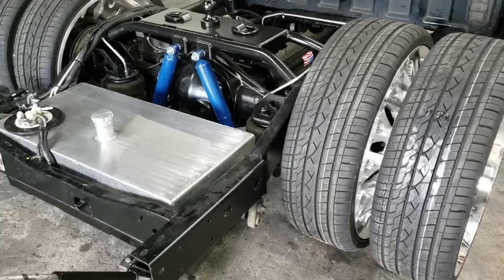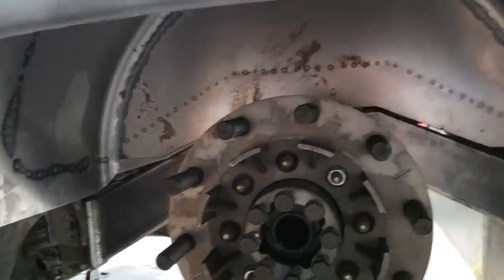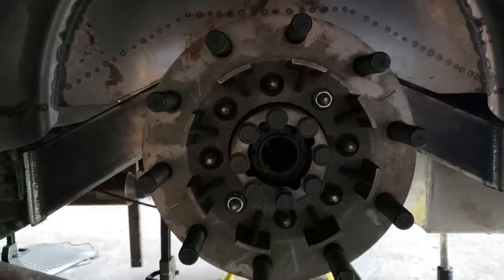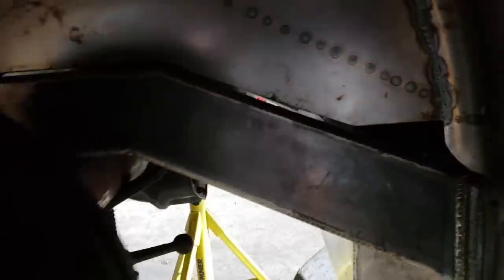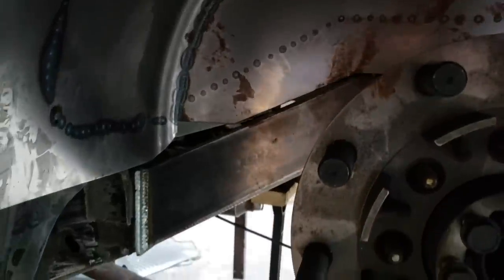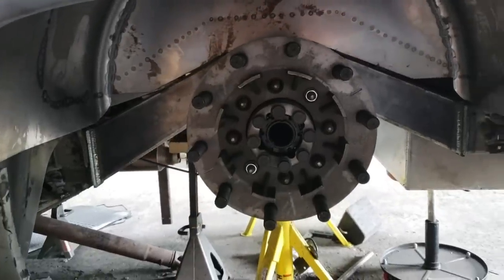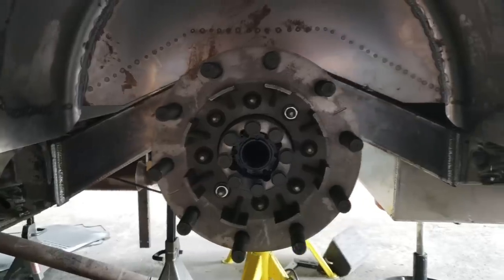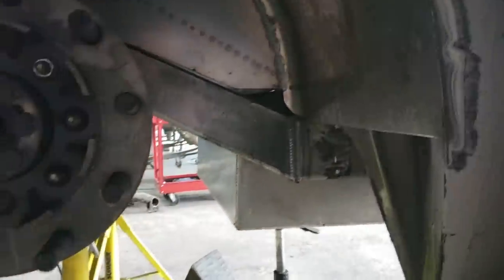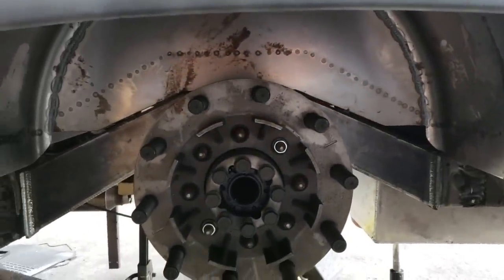Showing you a little underneath picture — that's the adapter, dually adapter, and those are the tubs inside with the new frame rails and the tub work. This is inside the bed — looks real neat, real nice, real clean. It's going over to paint and we also have to paint the frame rails. You can see the fuel cell down there as well — still need to do the mounting points for that.